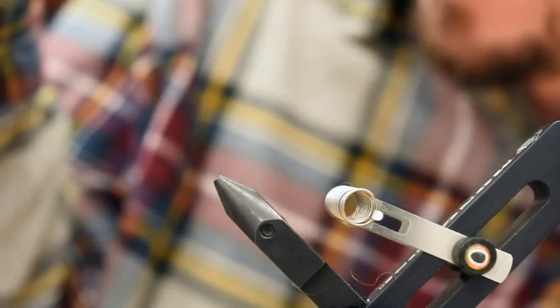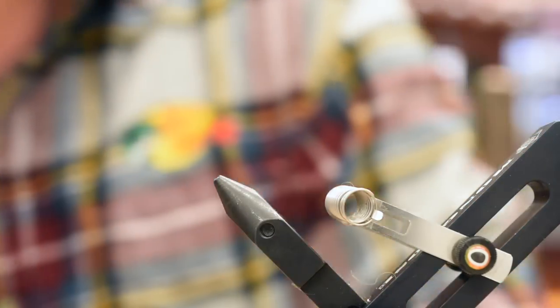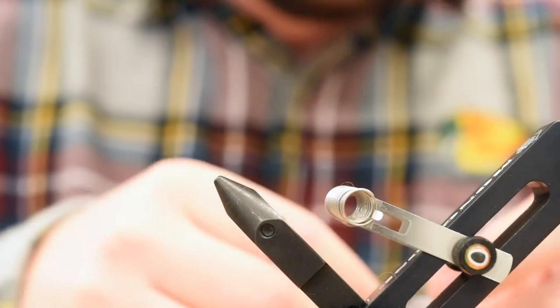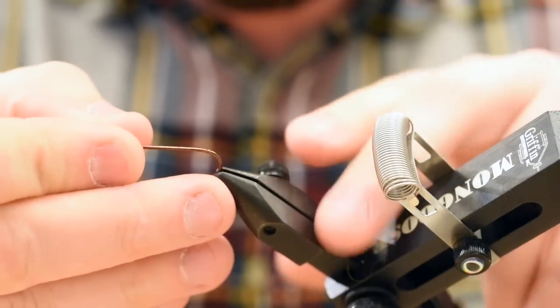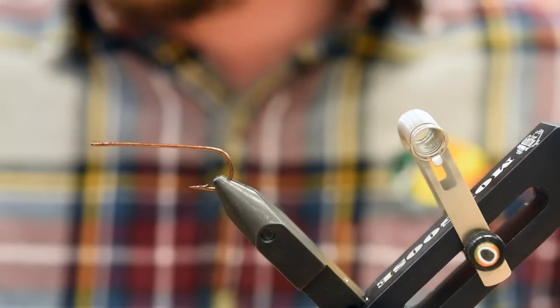I fished it last summer and it was a blast to fish. Super active, cast a strip — a lot of fun to try and track down Sea Run Cutties with this thing. So let's get going. The base hook doesn't matter what it is, we're going to be chopping most of it off anyway.